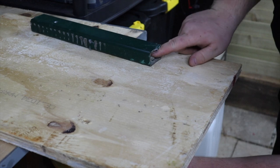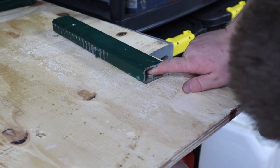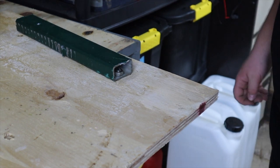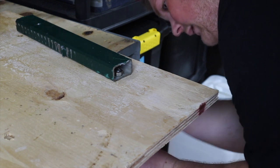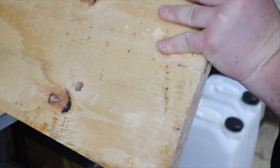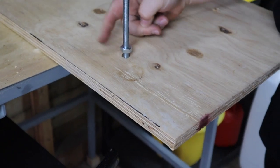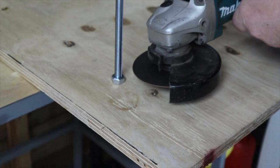Now add your second nut to the top of the rod. You can now see why only one side of the box section is drilled - it makes our job a lot easier. Turn the ply over and thread the nut down into place. Cut off the excess rod, but don't forget to save this piece for the remaining three holes.